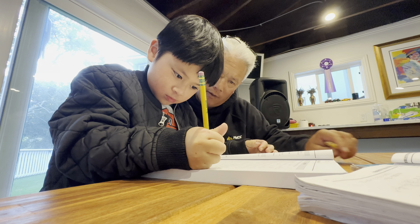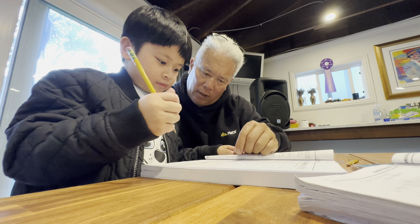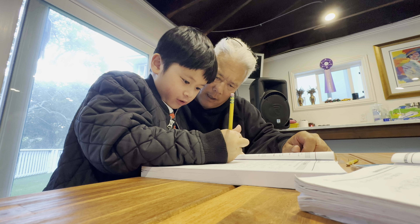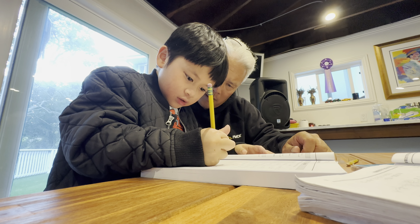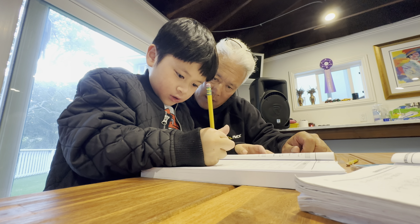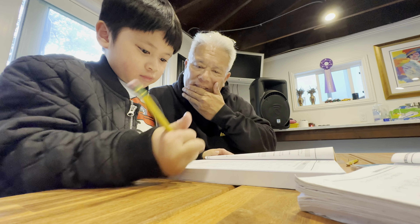Now do the next one yourself. Okay? Negative two, negative four. The best way to do it is just go negative two, negative four. Negative two, negative four. Good. Write it down. Good. E. Circle. Good job. Good.